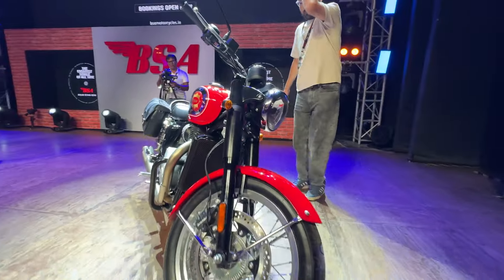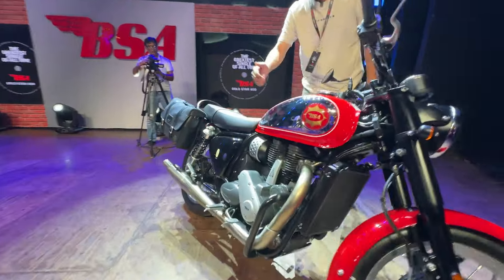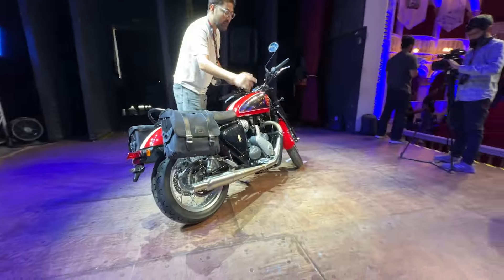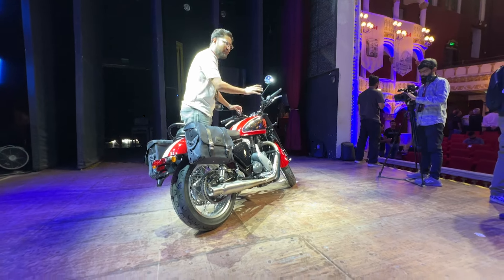If you see the wheelbase length, it has a long wheelbase. There is a side-mounted exhaust system.